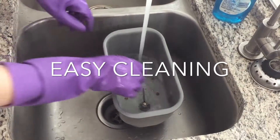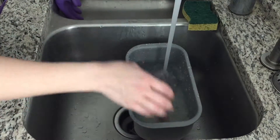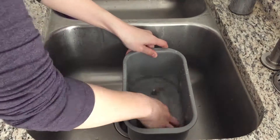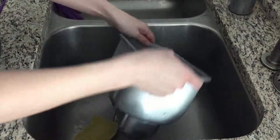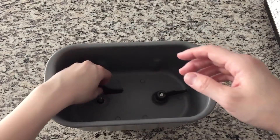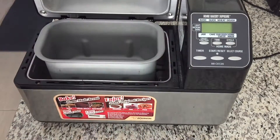Cleaning is super easy — you just fill the container with water and soak it overnight. In the morning you pull out the blades, which come out really easily, and use the soft side of your sponge to scrub the inside so you don't scratch the coating. After you're done cleaning the inside, you let it dry, then snap the blades back in and snap it back into the bread machine and you're done.